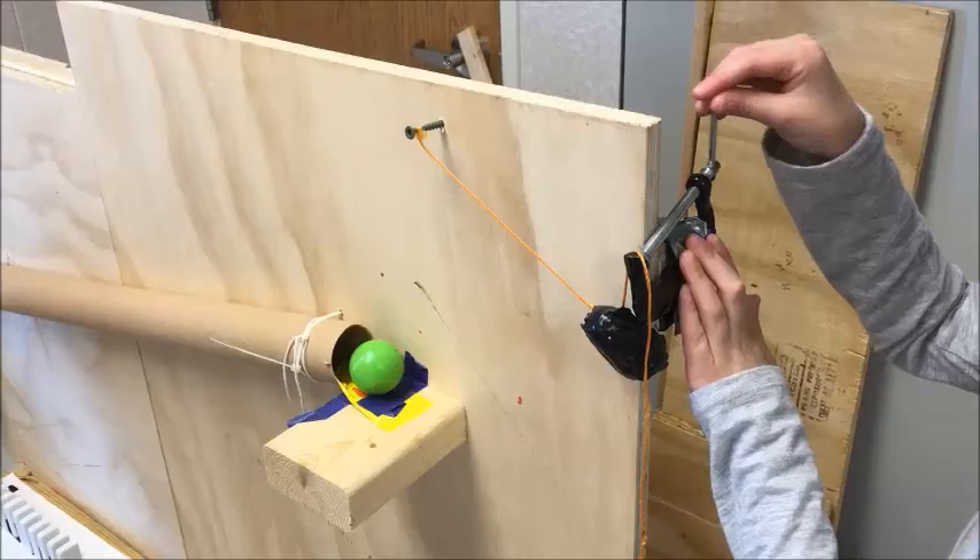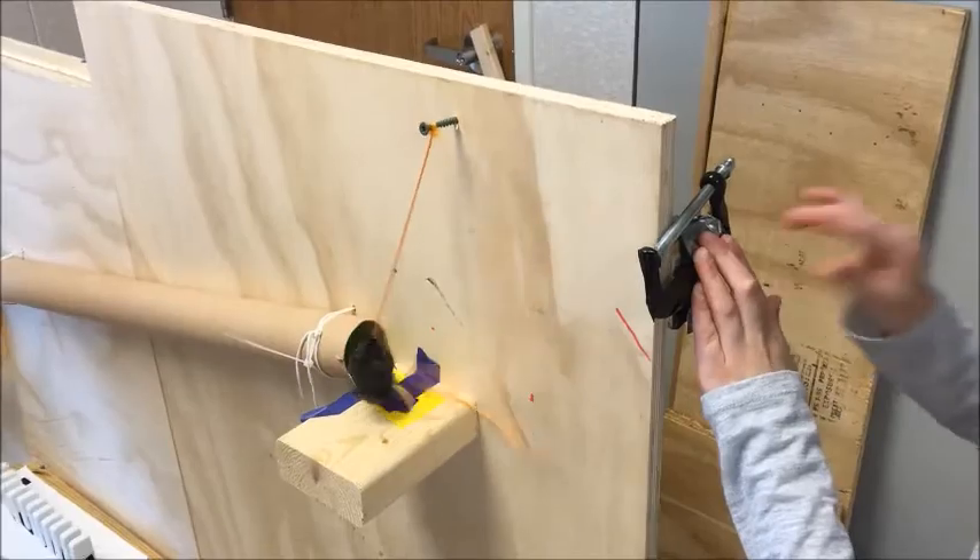The operator turns the screw which releases a pendulum which hits the green ball down an inclined plane. The ball falls into a cup which is part of a pulley. The weight of the ball brings down the cup that hits the dominoes.